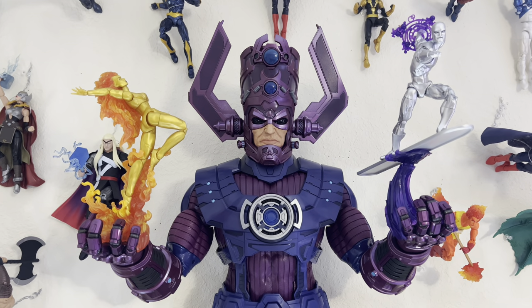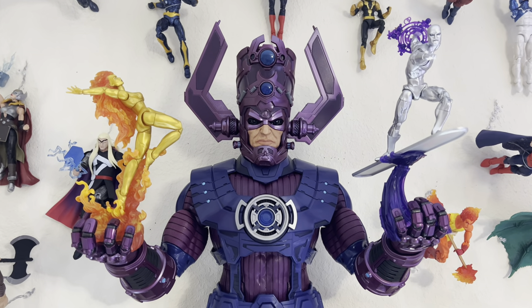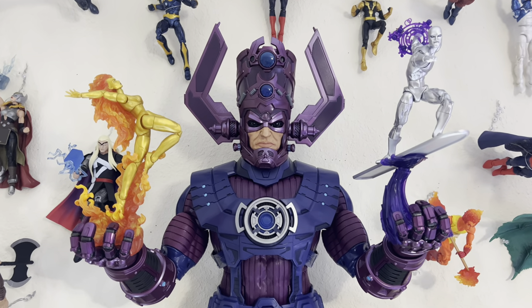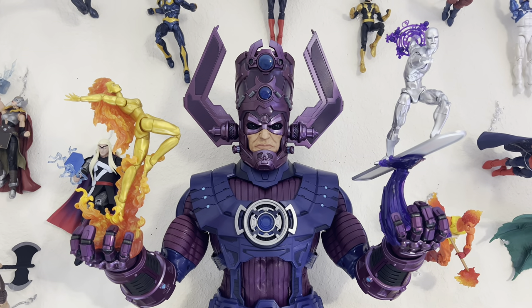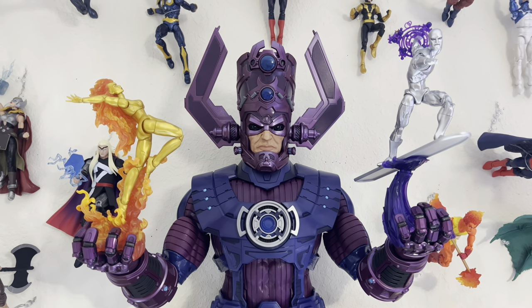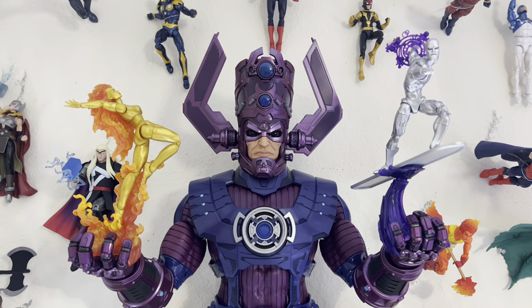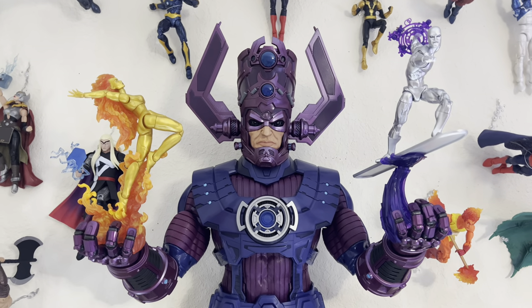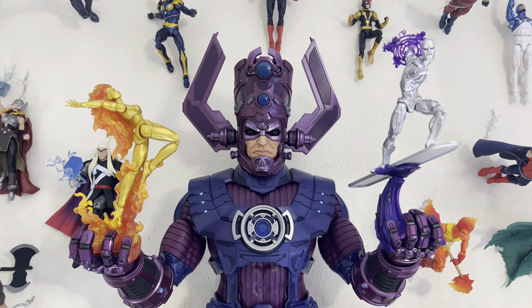I'm displaying Galactus holding Nova and Silver Surfer summoning off of his hands. I really like that Frankie Ray Nova pose I put in one of my photos — I just want her exactly like that on the display. I'm very happy with how she came out; she looks so elegantly cosmic.